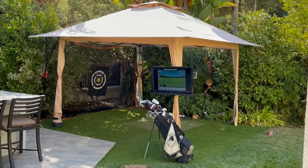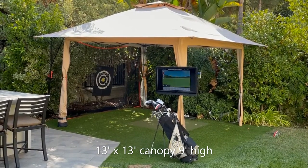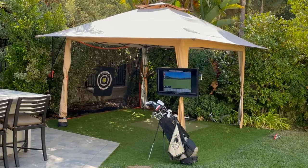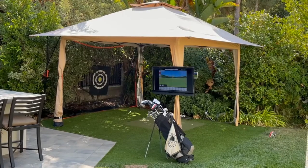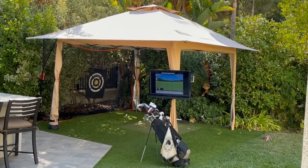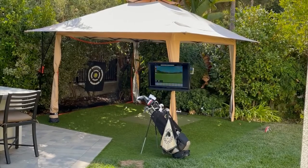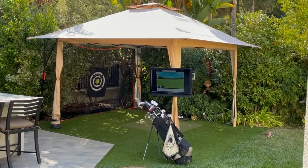This 13-foot canopy, which is 9 feet high — I'm 6 foot 1 — so I'm able to take a full swing with the driver. It is a close call with a long driver, but I do just fine. I rarely hit the top of the canopy, and even if I do, it's made of fabric so it's not a big deal. I'm able to take a full swing without fear with all my clubs.